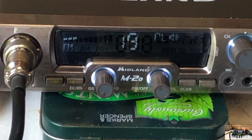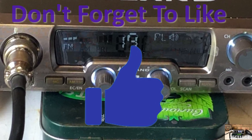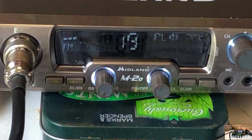The M20 is a cracking looking rig and its build quality is phenomenal compared to some of the other rigs we've reviewed. It's a very up to date look, with a nice LED display and a full set of modern features.